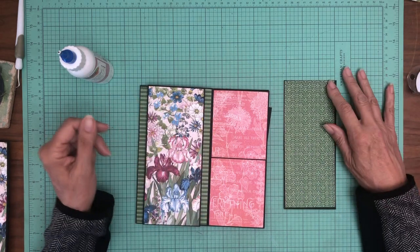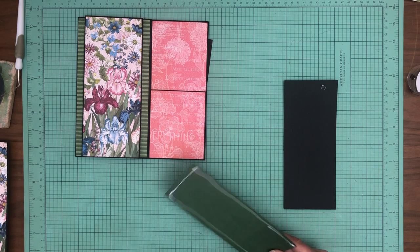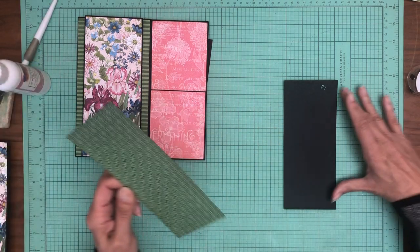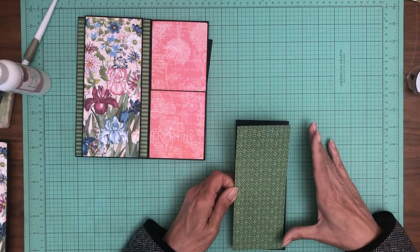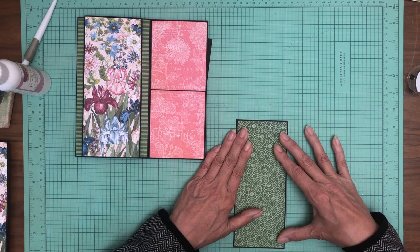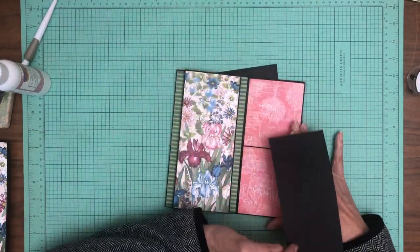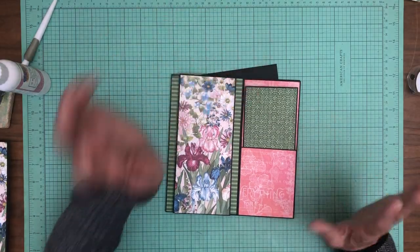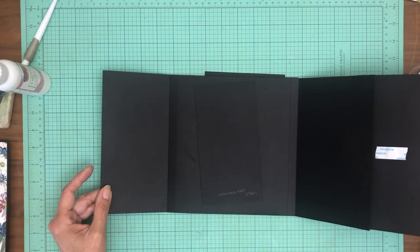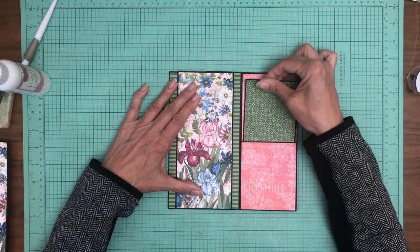I keep going back and forth about whether or not to do something special on the corners, but quite frankly I can't locate my corner choppers at the moment, so I can't hold off any longer. I'll go ahead and lay this in as is. Maybe for my next album I can do a little bit more decorative elements on the corners — it's always that extra step that adds time. Those are easy changes to make if you're replicating the album yourself. When I come back, we'll have our B-sides lined up and start decorating the inside of page seven.